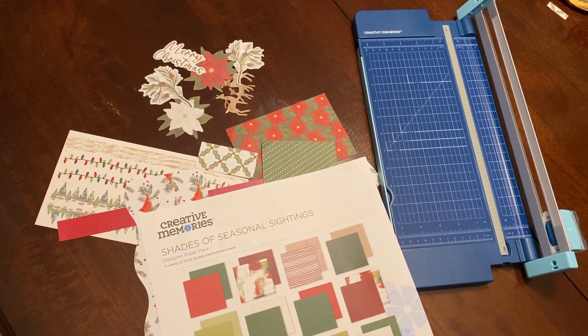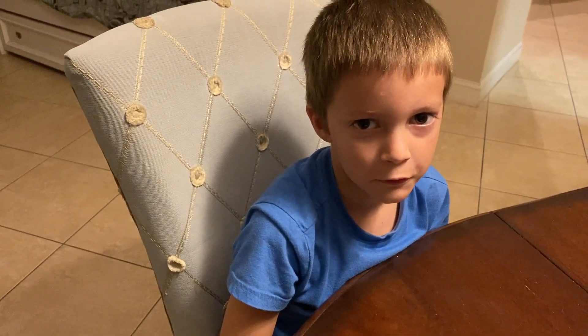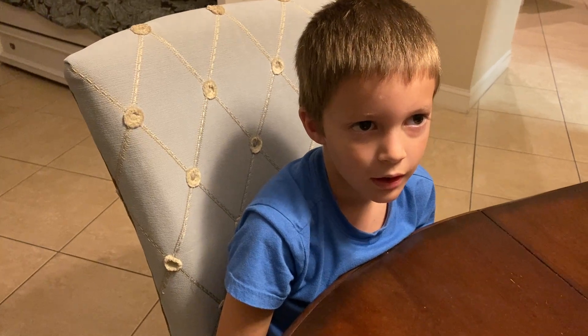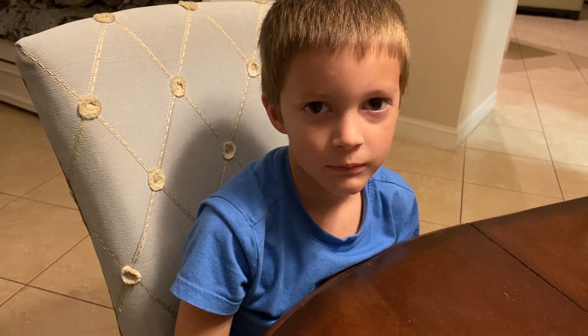Hi everyone, welcome back to Scrapbooks Made Easy with Beth. I have a special helper tonight. His name is Brad and he is seven years old. He's Grandma's grandson — my special helper today.